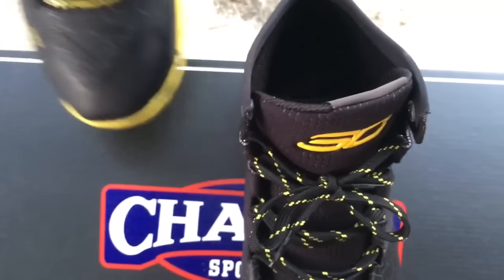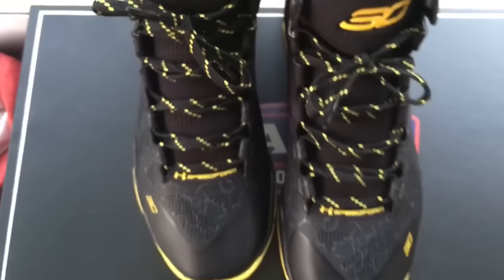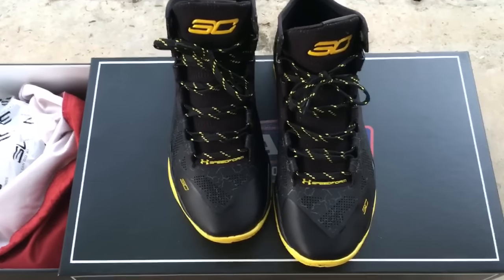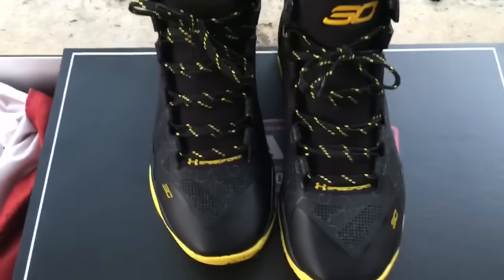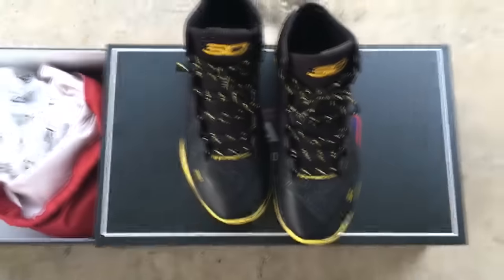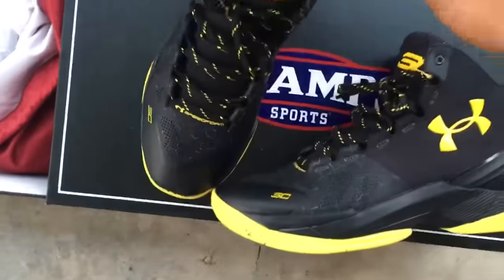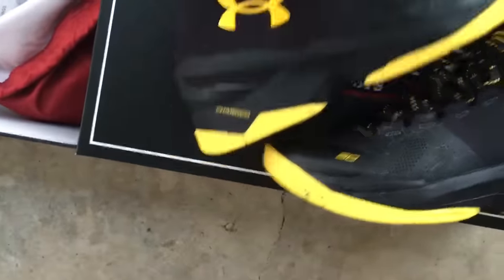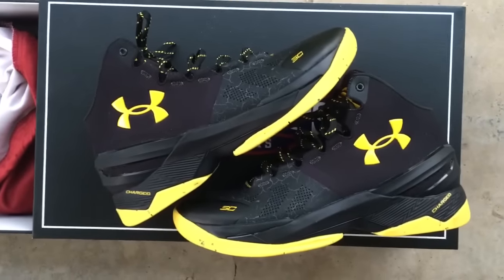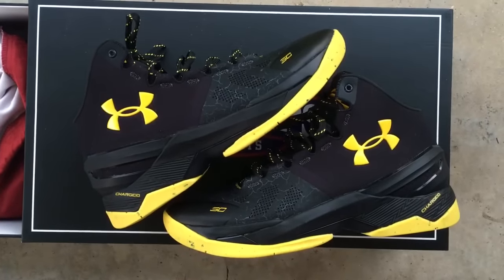Let me know what you guys think. Leave a comment down at the bottom — let me know if you're a fan of the Curry shoe, and let me know if you think Golden State is gonna win the finals. Y'all stay tuned, more videos and more material to come. I'll see y'all soon. Check out the on-feet — I tossed these on feet as well. I'll put the link to that video down in the description. Alright guys, peace.